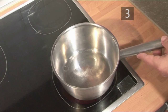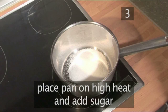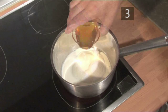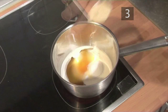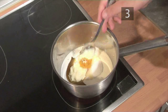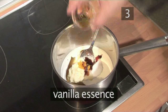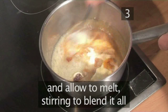Step three: make a biscuit base. Place a pan on a high heat and add the sugar, cream, honey, then spoon in the butter, orange zest, and vanilla essence, and allow it to melt, stirring it all together to blend.